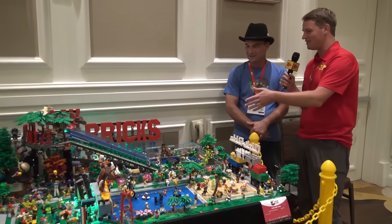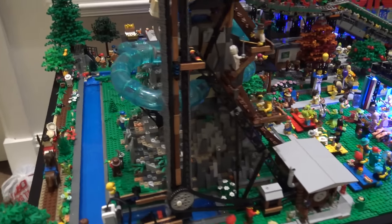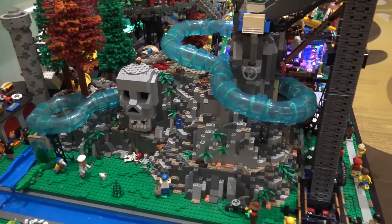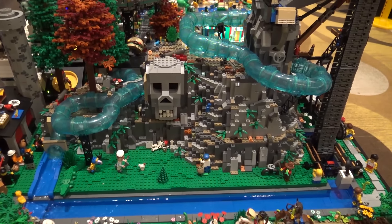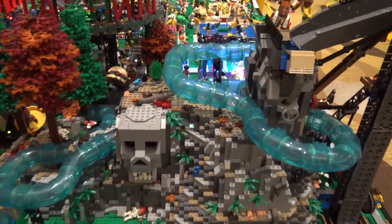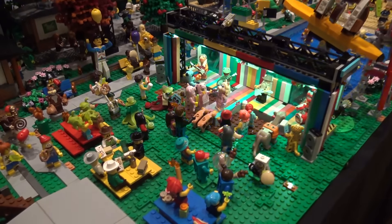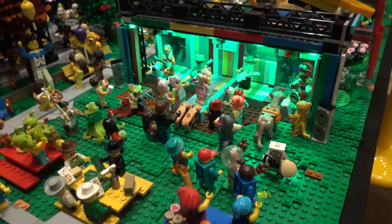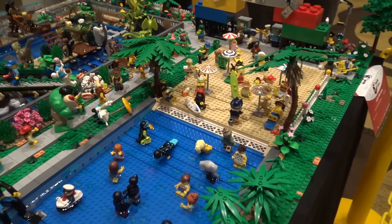How long did setup take at the show? This all got built before I left my house and arrived here in one piece. The trees and small things had to be righted, and I took the tube ride off and put it back on, but that was about it. I was really lucky because it's on a custom table — it's solid and doesn't come off.